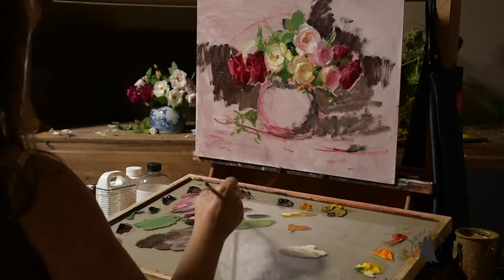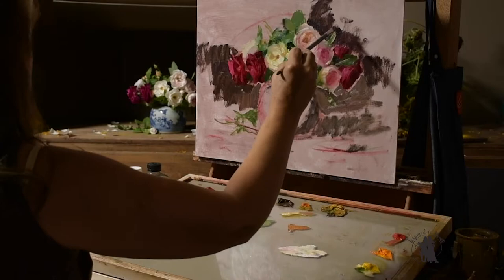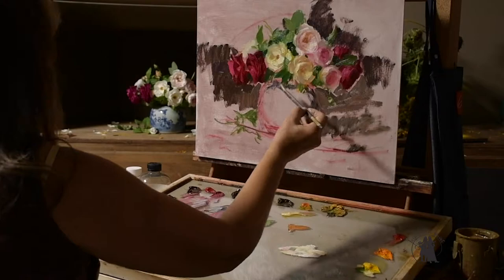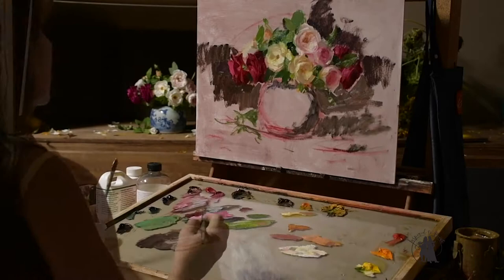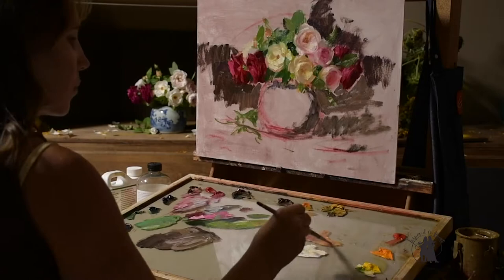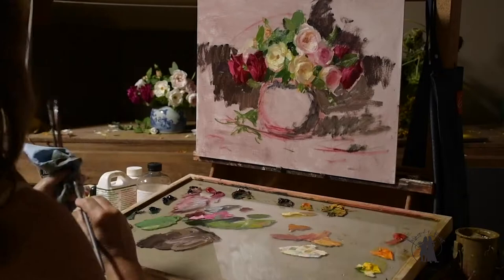I'm going back and adding some more refinement to the roses and the leaf shapes. I do try to simplify what I see when I squint down. While painting roses or petals, if I squint and I see two separate petals then I'll paint them as two petals. But if I squint down and two petals become one shape then I paint them as one shape. I like to say I paint a poem and not a novel.